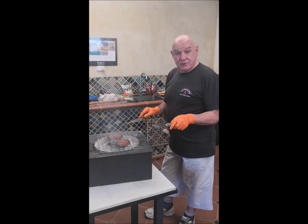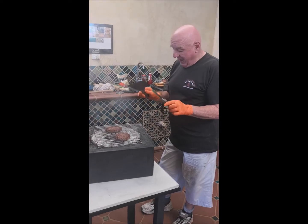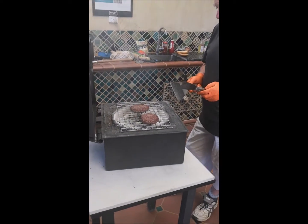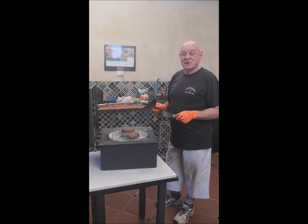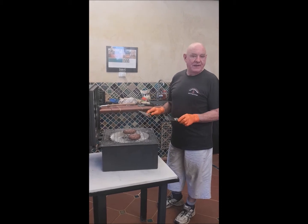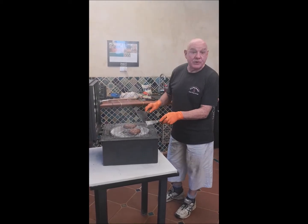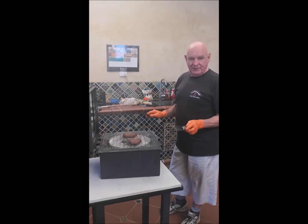The hamburgers are cooking lovely, just at a gentle pace. This is such a wonderful healthy way of cooking. All the fat is dripping in — you can see it creates a little bit of smoke, that's a natural texture. It's so healthy cooking this way.